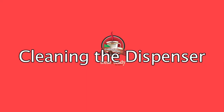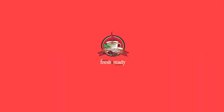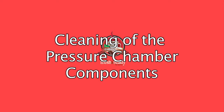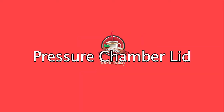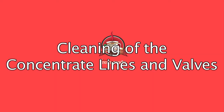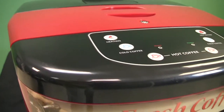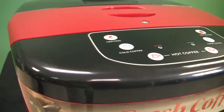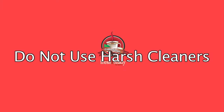Cleaning the dispenser. Cleaning of the dispenser is divided into three areas: cleaning of the exterior of the unit, cleaning of the pressure chamber components — which include the pressure chamber lid, product tray, and pressure chamber — and cleaning of the concentrate lines and valves. To clean the exterior of the unit, gently wipe it with a slightly dampened, water-only, soft lint-free cloth so as not to scratch the finish. The use of harsh cleaners may adversely affect the finish of the unit.